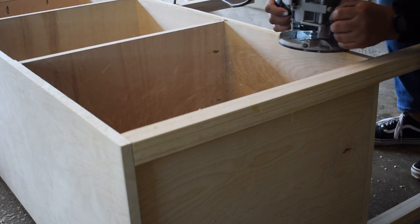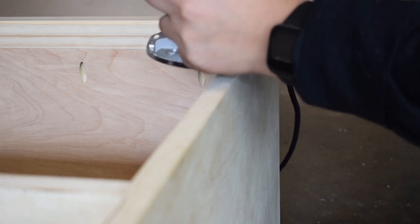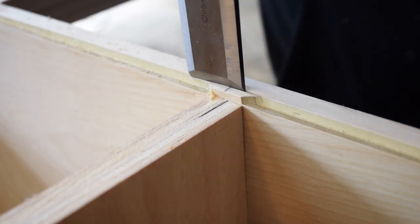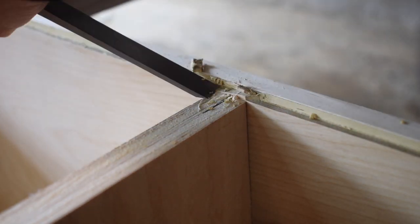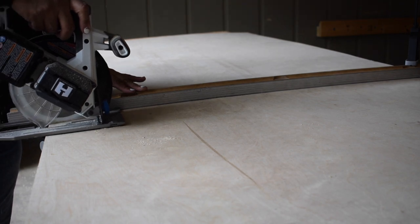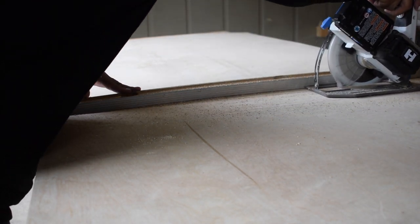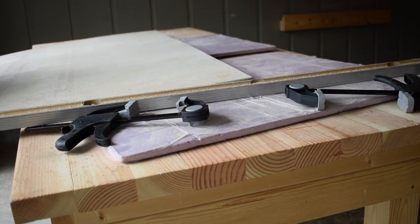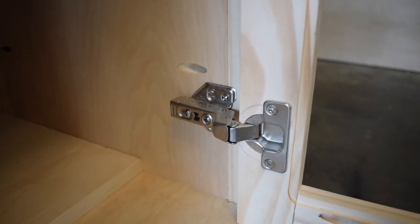So that my back panel would sit flush, I used my router to cut out a groove. Here I'm measuring and then cutting out the piece for the back panel. Once the back panel was on I installed the doors and some magnets to help keep the doors closed.